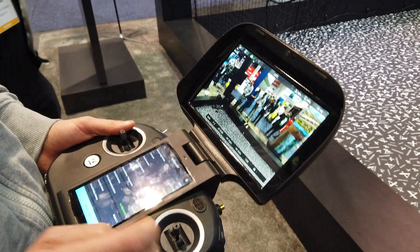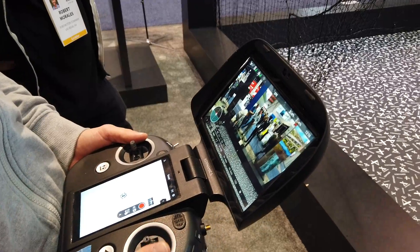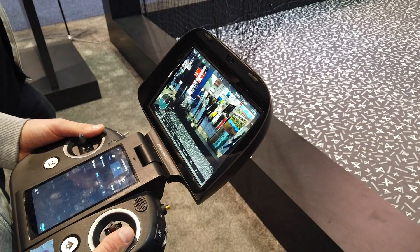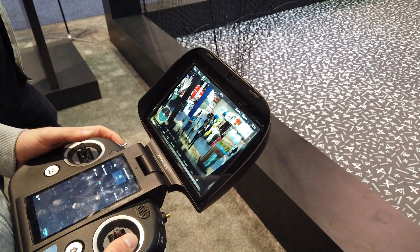This one is used for navigation usually, so you would see a map if there was GPS. And this one you can see the different camera parameters, and you can also switch the view — essentially what the drone sees. You can also fly up.